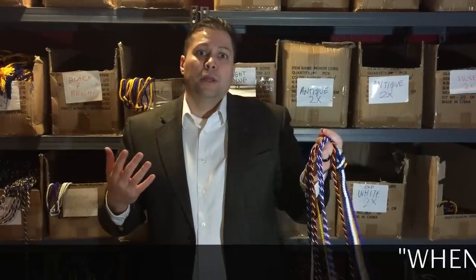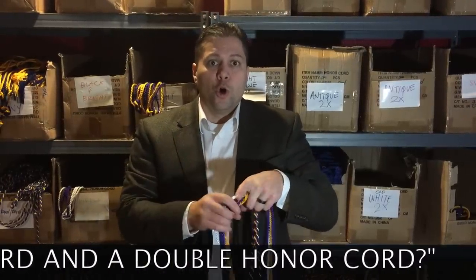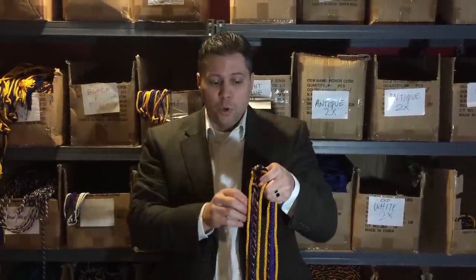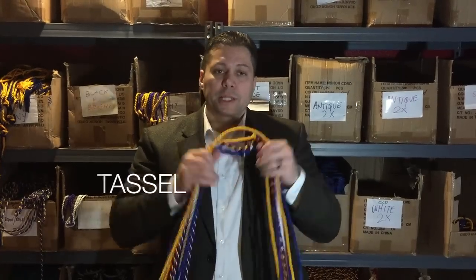The multi-color cords have more than one color intertwined — it's all personal preference. People ask all the time: what's a single honor cord, a double honor cord? So hopefully that information assists you in placing your order. A single honor cord is just one; a double consists of two tied together; a triple is three tied together — either in a single solid color or a multi-color cord. They both have a tassel at the end.